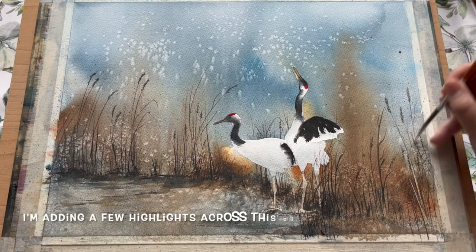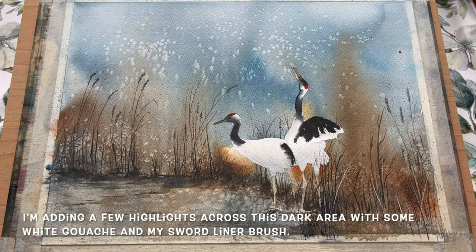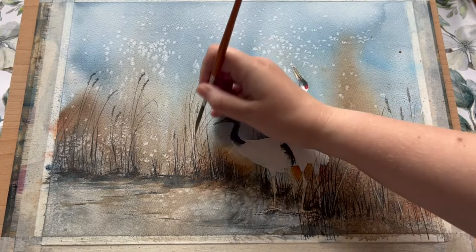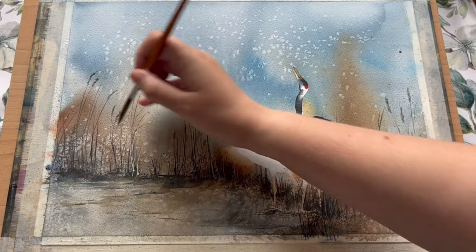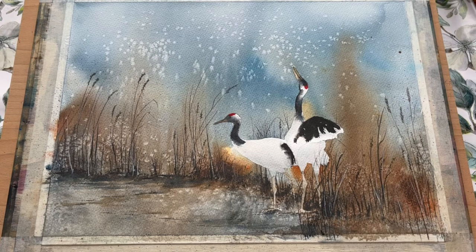For a finishing touch I'm using a little bit of white gouache to add some highlights into these areas that have become very dark. I'm literally just following the pattern of reeds I've already painted with my sword liner brush and echoing it with the pale paint. The white gouache does dry a little bit duller than it goes on, so these lines are going on very white but they will fade back a bit as the painting dries — but it's a really nice simple way to add in some highlights.